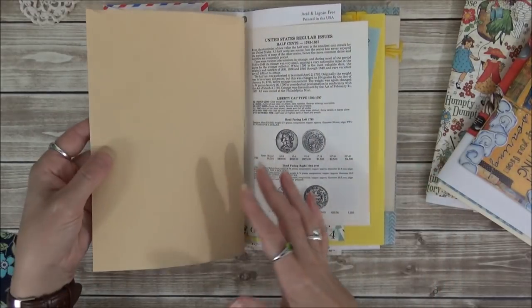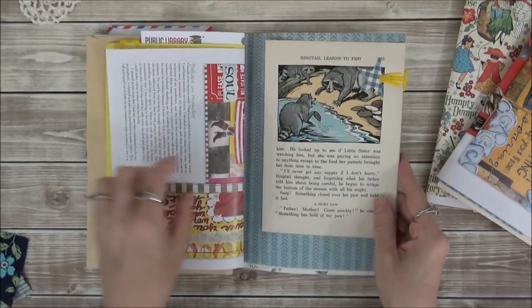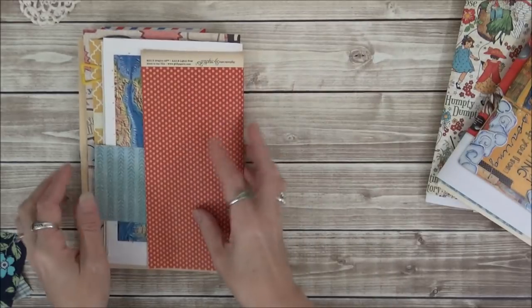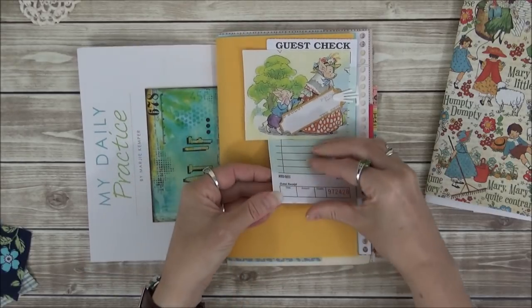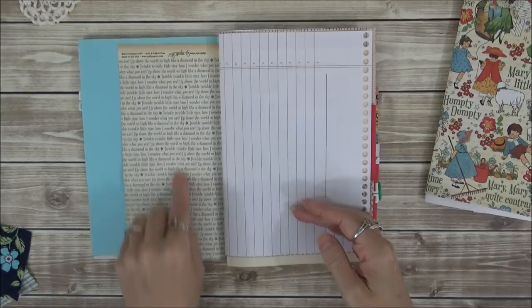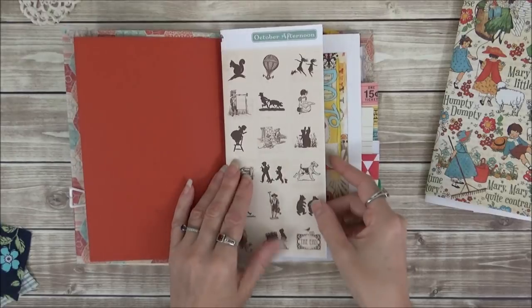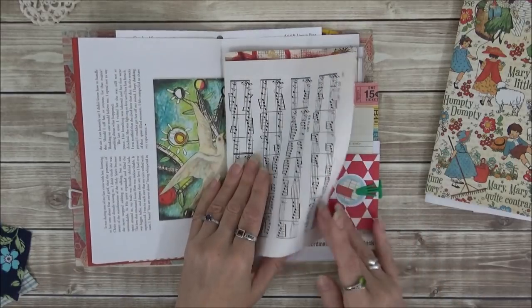A large manila envelope, little ephemera bits, a little Snow White, guest checks (about three of them), a fox flash card, another pretty paper from Graphic 45, a Huckleberry Finn book page, an envelope, some card stock, October Afternoon paper, an art journaling magazine page, and sheet music.